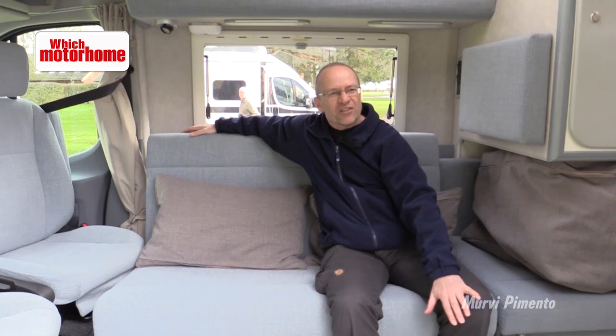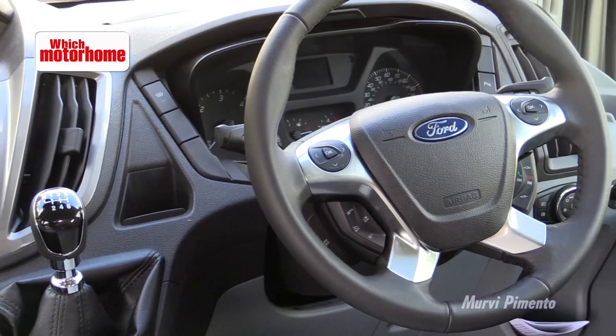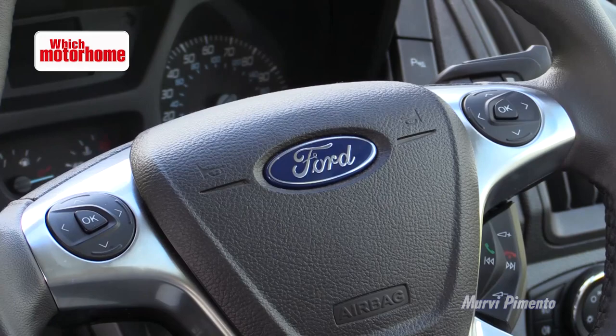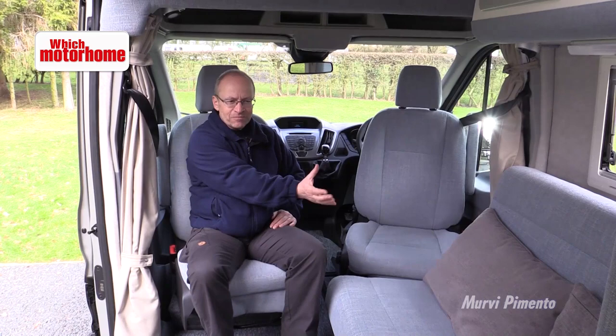Ford's latest dashboard really is a nice one — it's got lots of kit, there's steering wheel controls and lots of options including DAB radio which Mervy have fitted here as an extra. Both cab seats swivel, though this one doesn't really do much unless you want to put your feet up. But the rest of this lounge really is lovely — it's roomy, it's spacious, you don't feel like you're hemmed in.